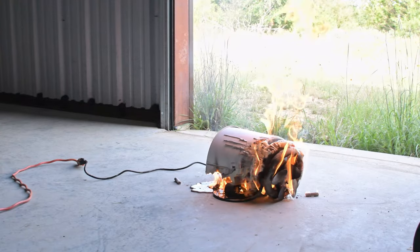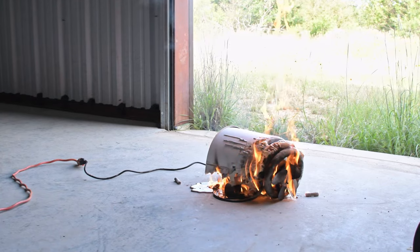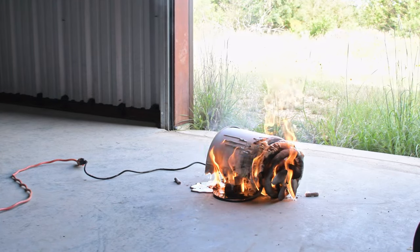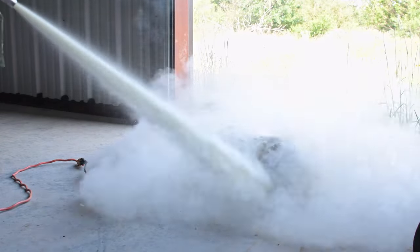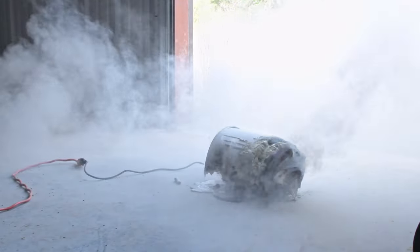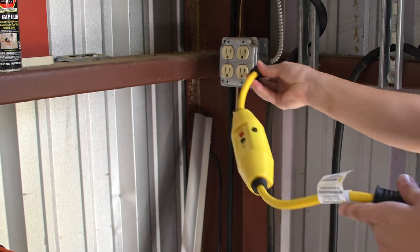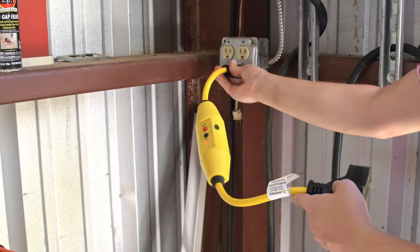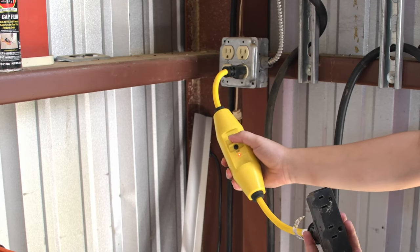I used a 4-pound canister to put out this demonstration fire. If a fire does break out, disconnect the extension cord at the outlet, pull the pin on the fire extinguisher, aim and shoot. It is also a best practice to be running AFCI and GFCI breakers or outlets. A GFCI extension cord is a convenient alternative. These can help prevent fires and shock by disconnecting electricity when a fault is detected.